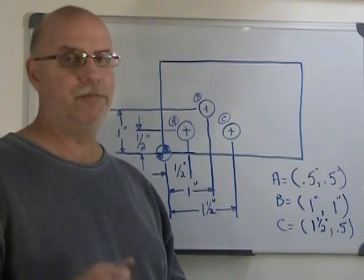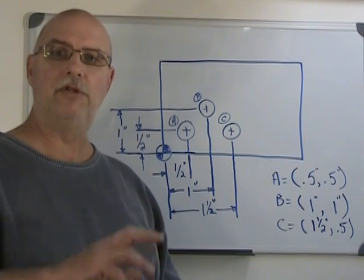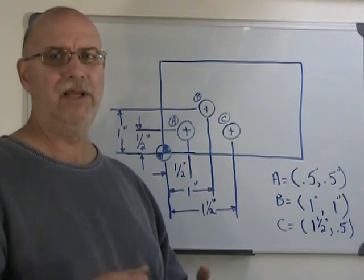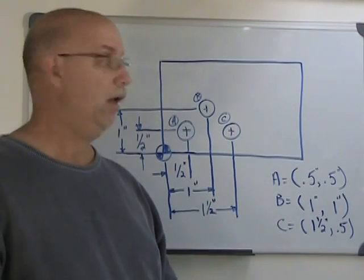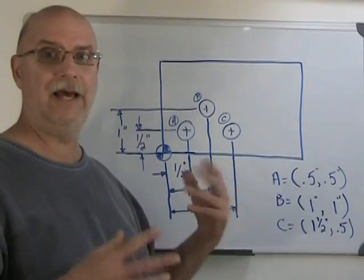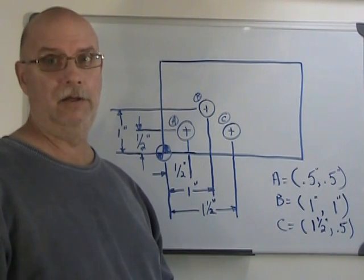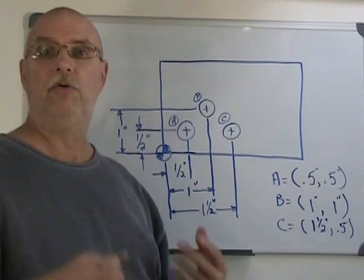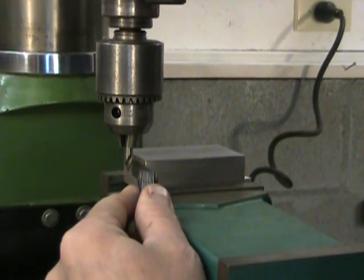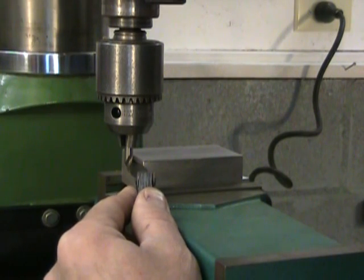This is going to cause some problems because, as we can see with the lead screw, when we use the collar to position the XY axis, the only real hazard is backing up. Since we have three holes and I'm going to have to move at least one axis in both directions to get all three holes done, I'm going to have to find a way to solve that problem.